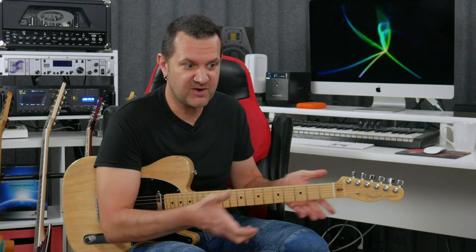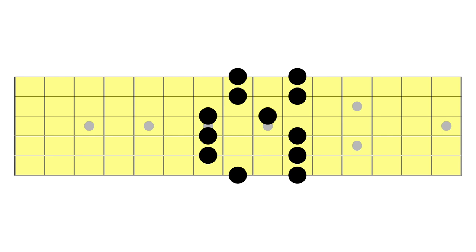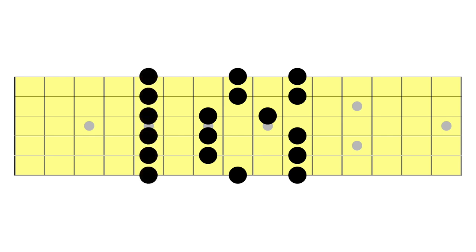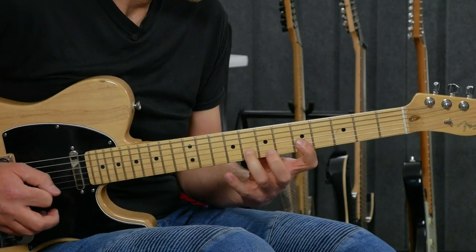My next tip has been used quite a bit in guitar education, but it's so useful and that's why it's been used so often. The idea is to take that first position of your minor pentatonic scale and combine it with the next one up, and now you have a new three-note-per-string position that can be used to slide in and out of positions and create new patterns.